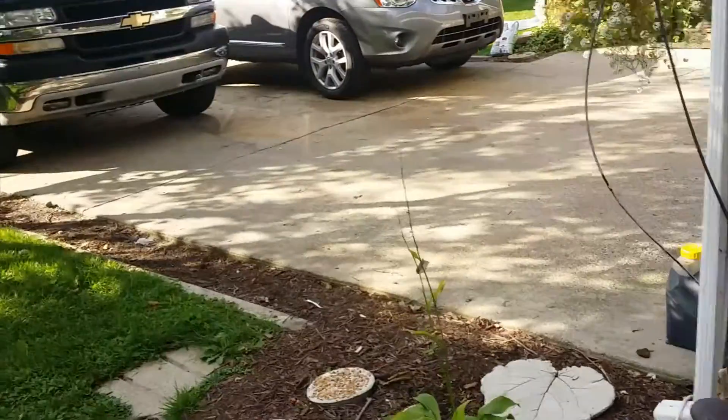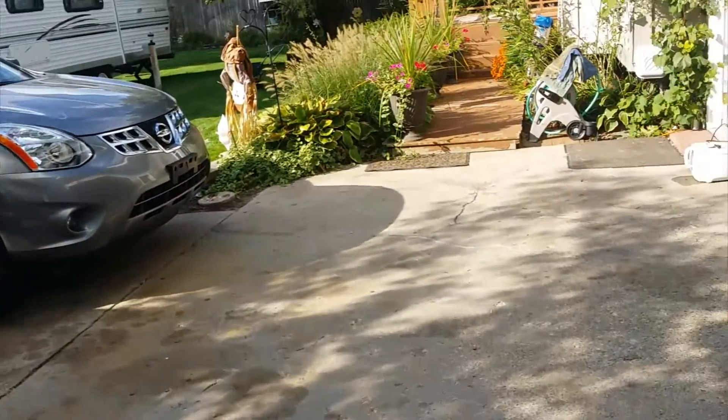I had an old power washer — the engine was fine but the pump went bad on it. So I had an old alternator and I made a pretty cool battery charger out of it. It's going to be noisy, but I'll show you what it looks like here.